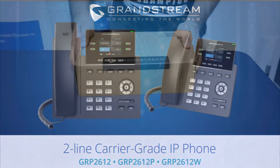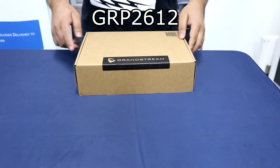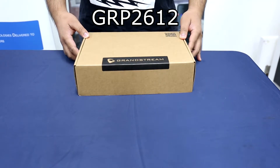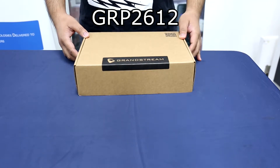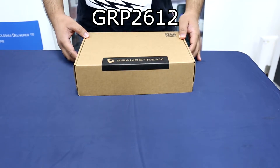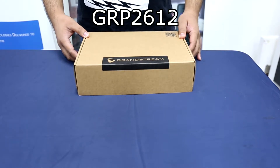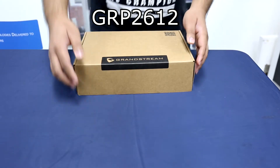First, we have the GRP2612. For this product, we have three variants. First is the GRP2612 itself, then the GRP2612P, which means PoE capable, and the GRP2612W, which includes built-in dual-band Wi-Fi support. So let's proceed with the unboxing.